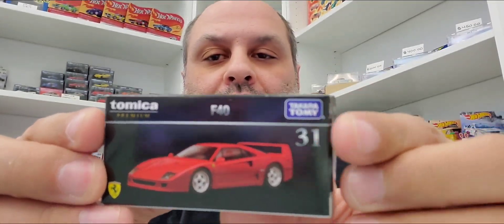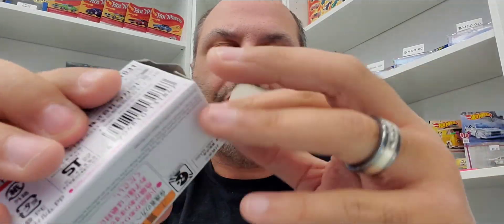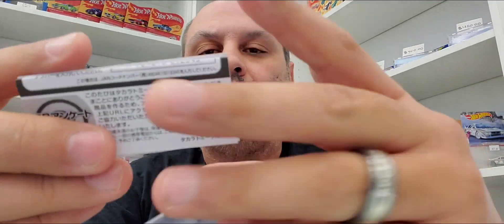It's number 31 right here, so everything on screen is backwards — you gotta flip it. Let's get this thing open and do a little review on this thing, because I like Tamikas, I think they're pretty cool. Comes with this little—